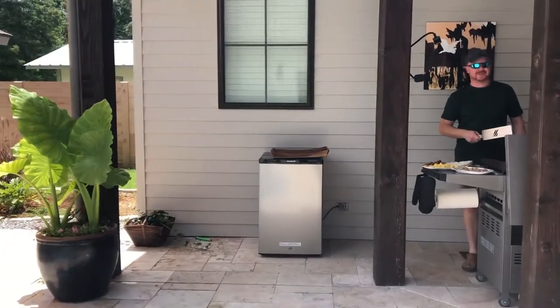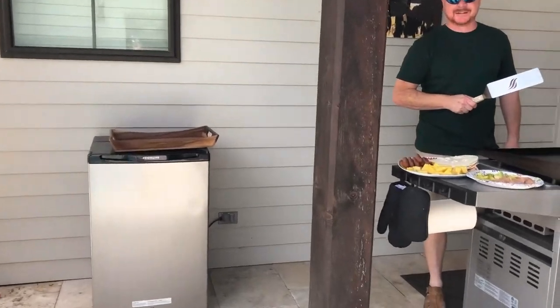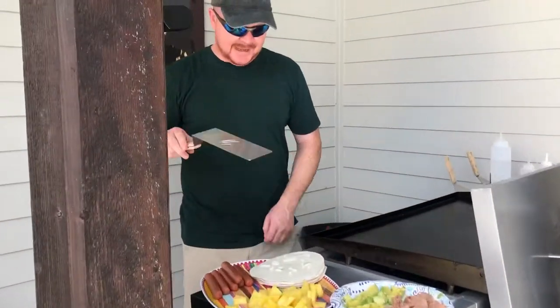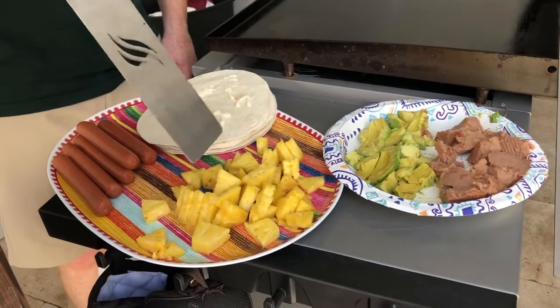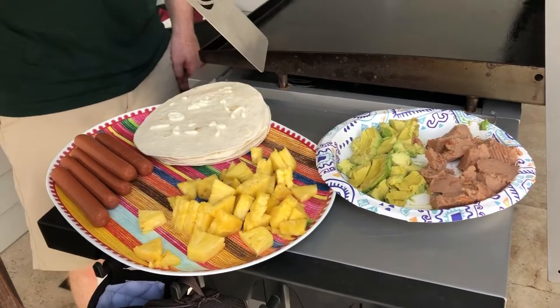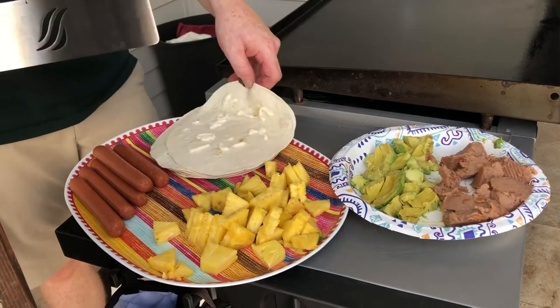Hey, it's David with Architects Griddle. Today we have a quick lunch — we're going to see how fast we can make this happen. We have pineapple, which we're going to grill on the griddle. We have avocado and refried beans, and then we have hot dogs with tortillas.